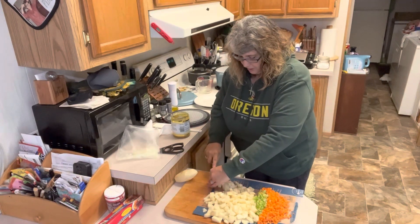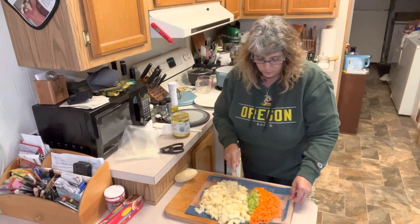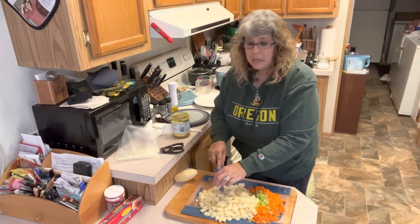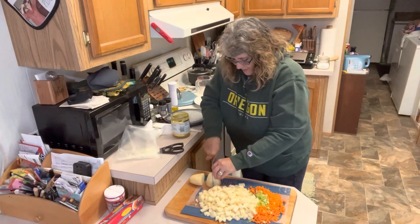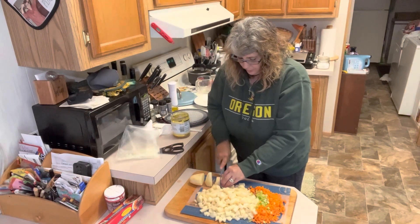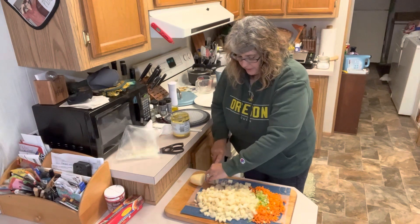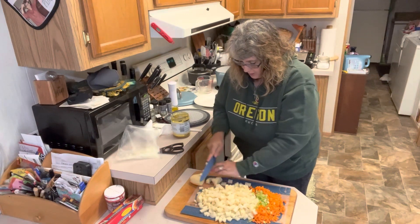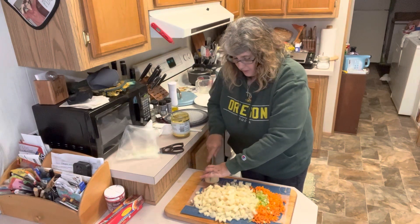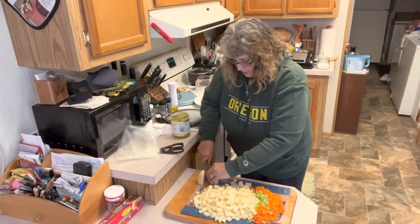We're going to make sure we get the bacon nice and crispy so that when we take it out, it stays crispy for the top of the bowl and also for inside the potato soup. You also want to make sure your potatoes are all the same size — as close to the same size as you can get them — because they're all going to cook at the same time and you don't want big chunks of potato that aren't done when everything else is done. You want things to be really soft and tender and not end up with big hard chunks in your soup.